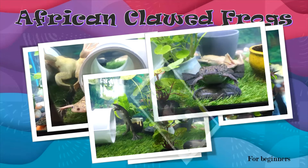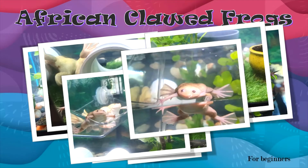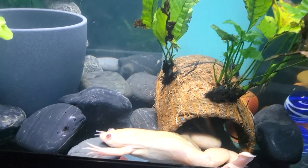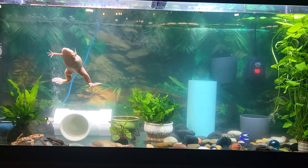These adorable little aquatic predators were built to eat and multiply. They come in many different shades and sizes. The skin of the African Clawed Frog is soft to the touch, and there are a series of stitch-like bumps along their bodies.